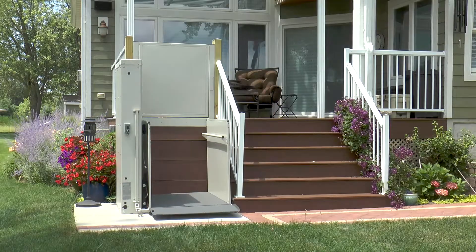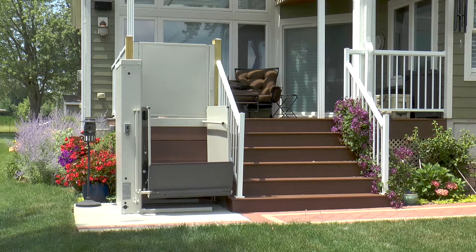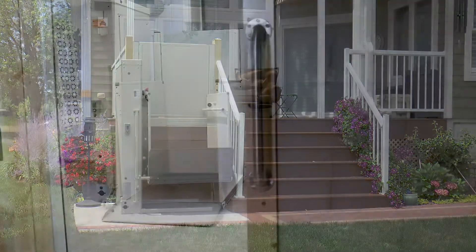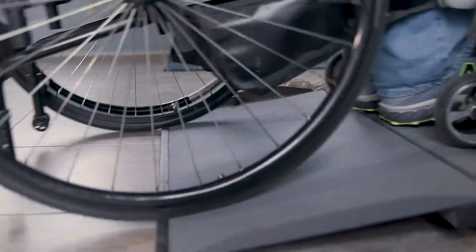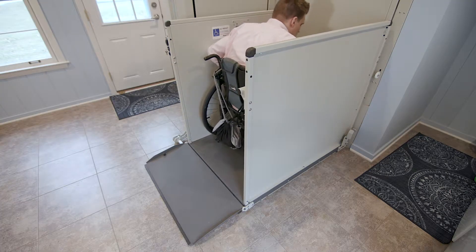Bruno Vertical Platform Lifts give people in scooters and wheelchairs the ability to easily enter and exit their homes. Installed indoors or outdoors, a Bruno Vertical Platform Lift provides alternative access to an entryway, deck, or basement.